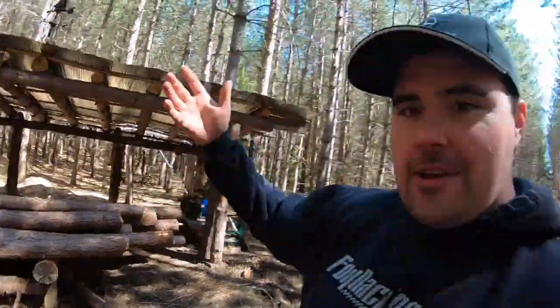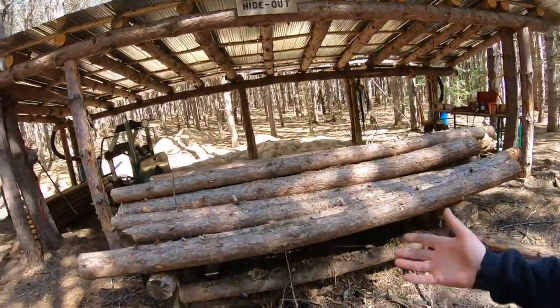Well guys, here we are. This is what I would call my happy place. You guys probably have spots that you really like going to — this is mine. I call it the hillbilly hideout, but for lack of better terms it's just a place I go to cut wood. So here we go.